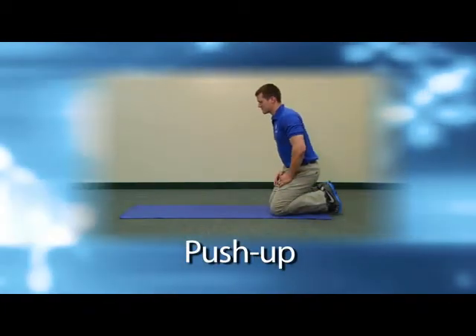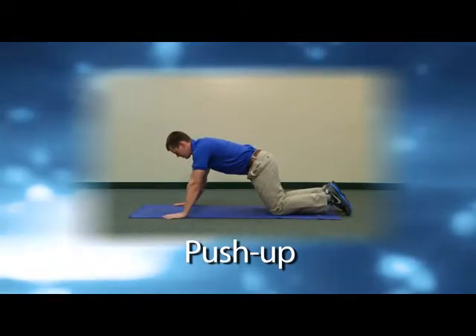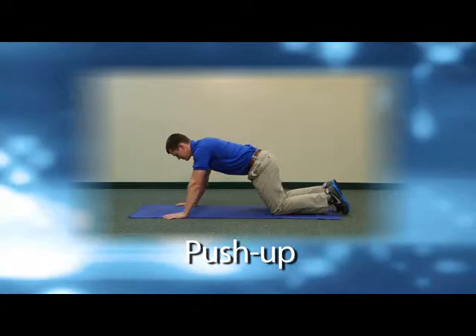Just about everyone has seen a push-up before. Now I am going to explain step by step how to properly perform one. This move will work the muscles in your chest as well as the triceps on the back of the upper arm. For starters, drop your knees on the floor and place your hands a few inches outside of your shoulders. Next, raise your knees supporting your body with only your hands and toes.